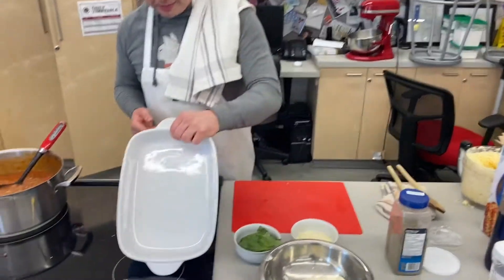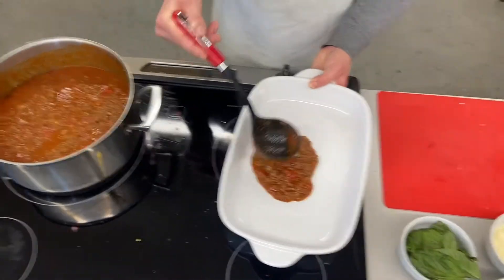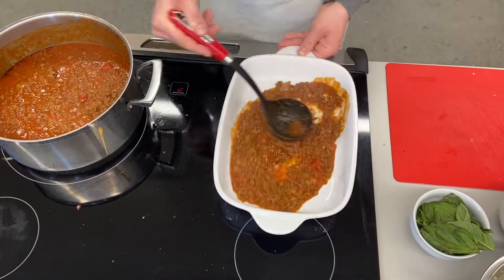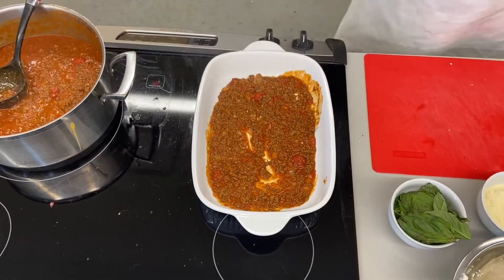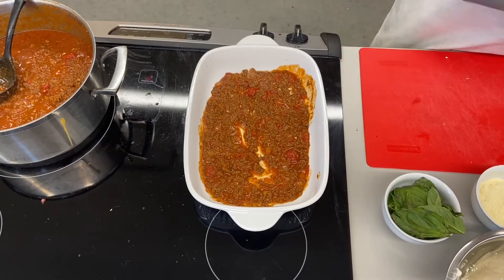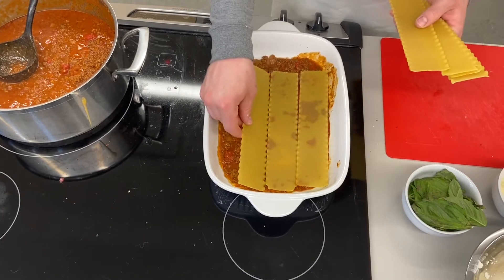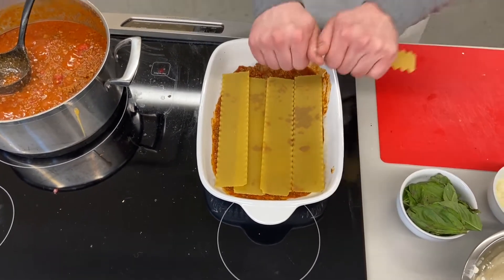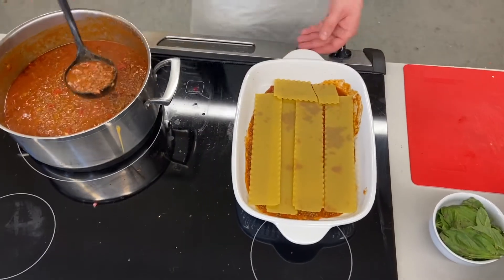I'm going to start with my pan here. I'm going to put a layer of sauce in the bottom — you don't want a ton of sauce, but a nice little layer that's going to prevent it from sticking to the bottom. The key for this lasagna is that every noodle layer has a layer of sauce above it and below it. The noodles will overlap a little bit — that's okay. Then I've got my noodles and I'm going to put a little bit of sauce right on top.